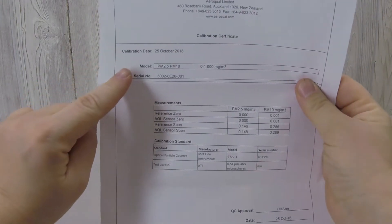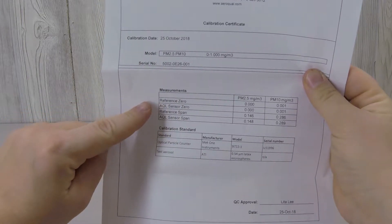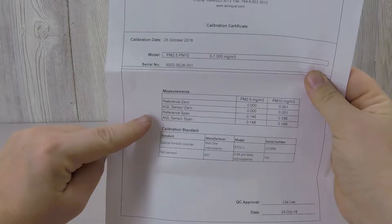The calibration certificate includes information about the model of the sensor head, its serial number, and then the data collected during the calibration process.